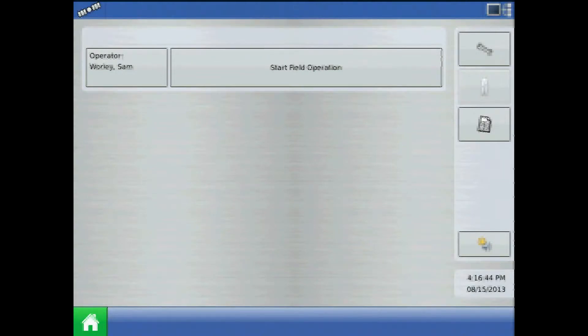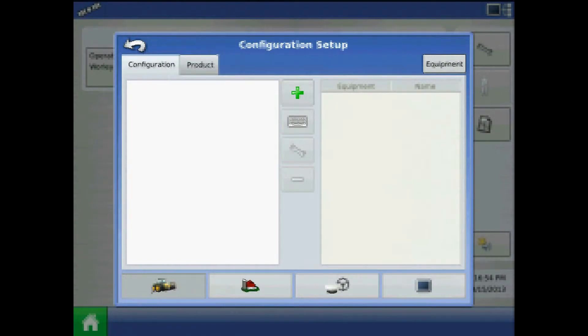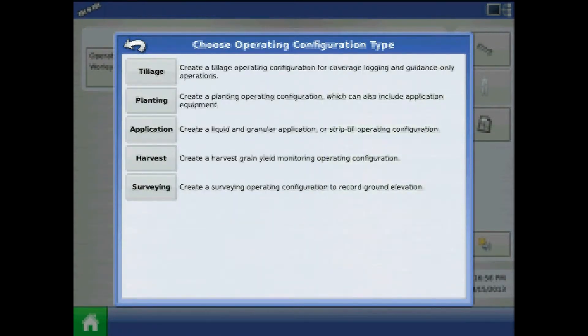In this tutorial we will create a surveying vehicle configuration on the AgLeader Integra or Versa display. To begin, from the home screen press the setup button. From configuration setup, press the plus to add a configuration, then choose the surveying configuration type.